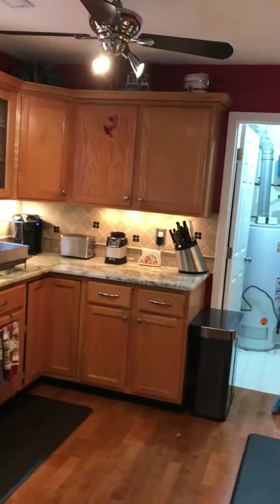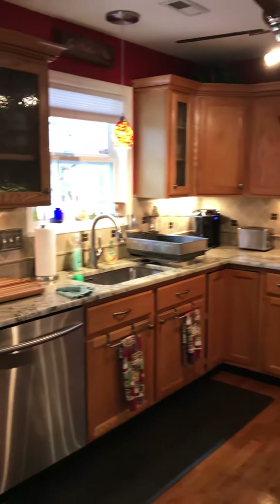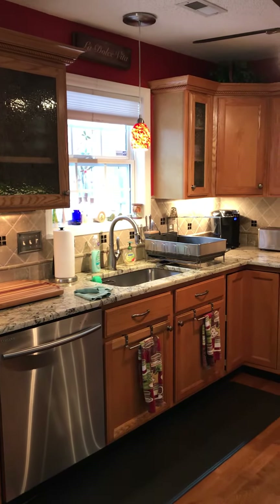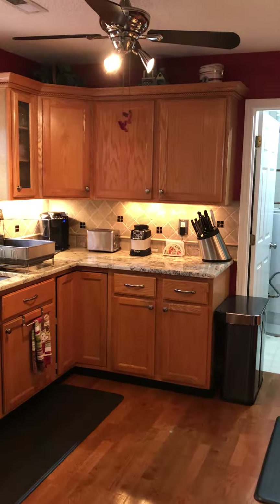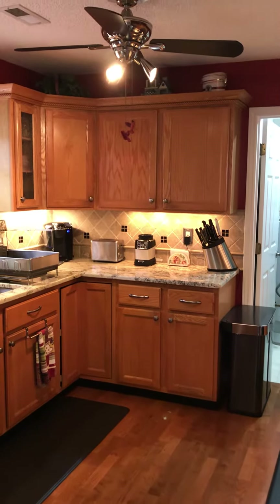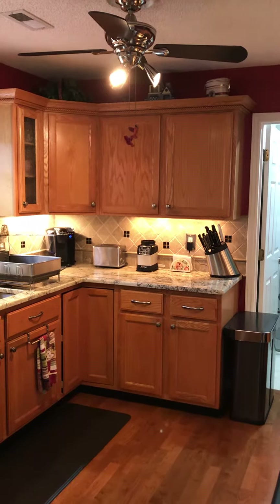So this is what it looks like. The question is: should I do the glass in the one, two, three upper cabinets above where the knives are? That's it.